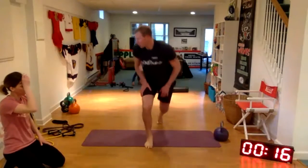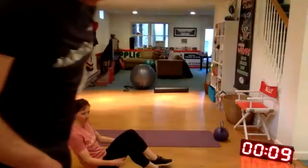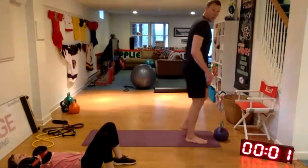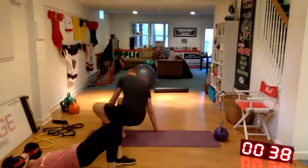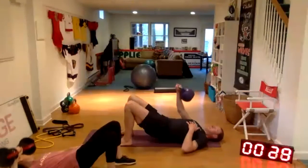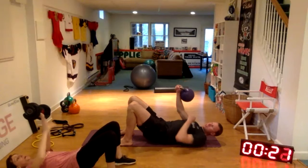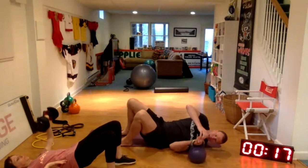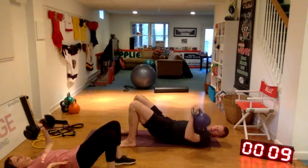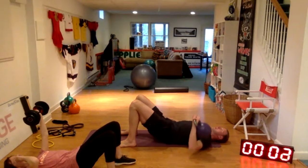Staying on the floor for a floor press — it's like a bench press but you're laying on the floor. You're going to push your hips up for a glute bridge. Switch halfway. If you don't have a weight that works for you here, you can always flip over and turn these into push-ups. And time.